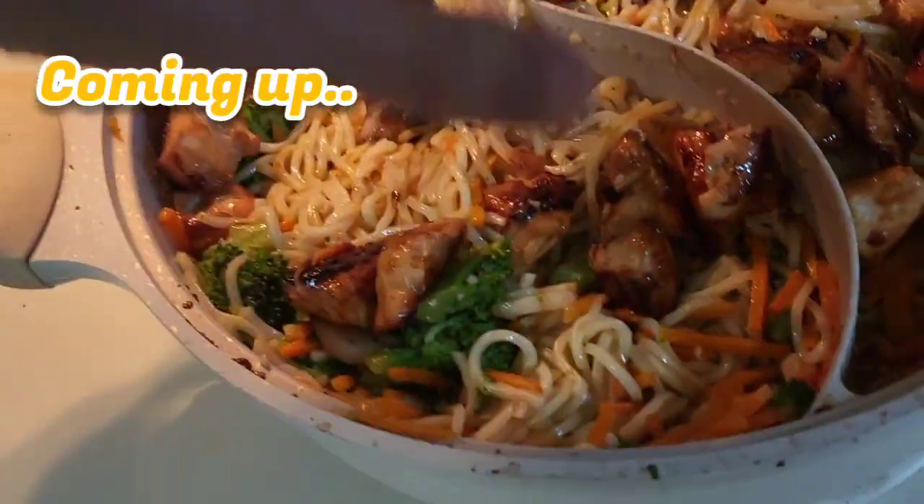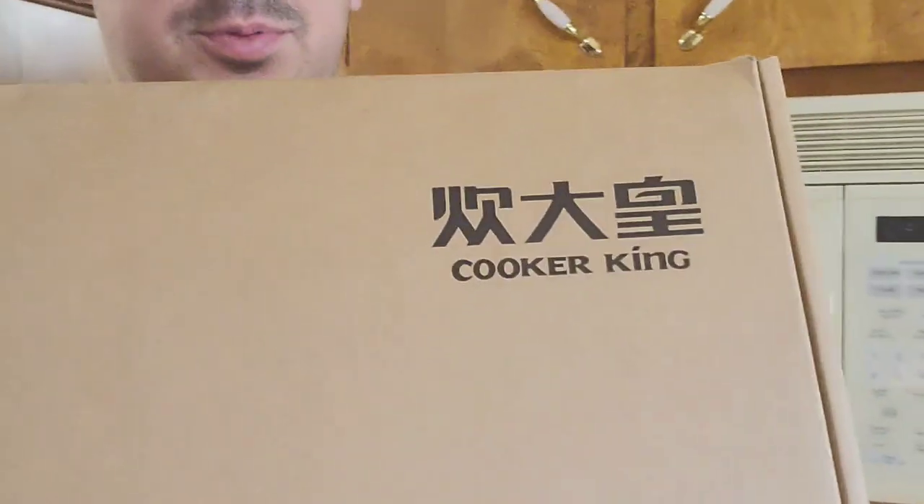Here we got all the good broth in there, down there boiling. Hello guys, Mr. Allen C here, unboxing and going to put to use the Cooker King pot. Let's go.